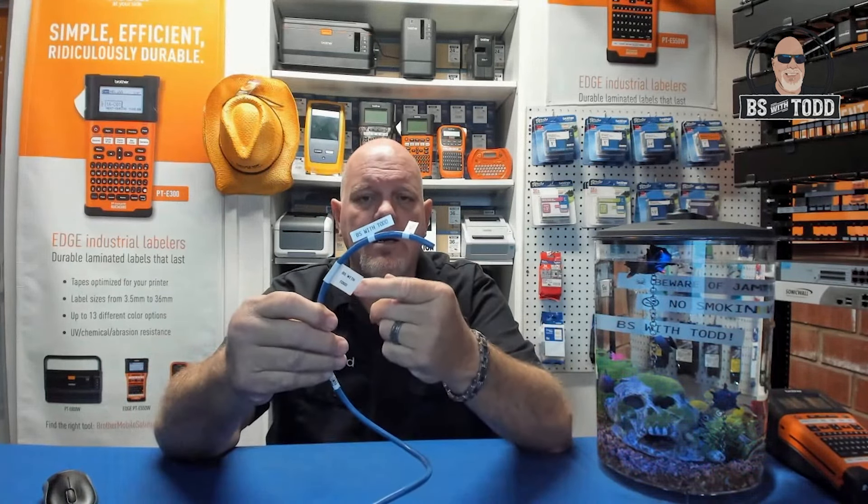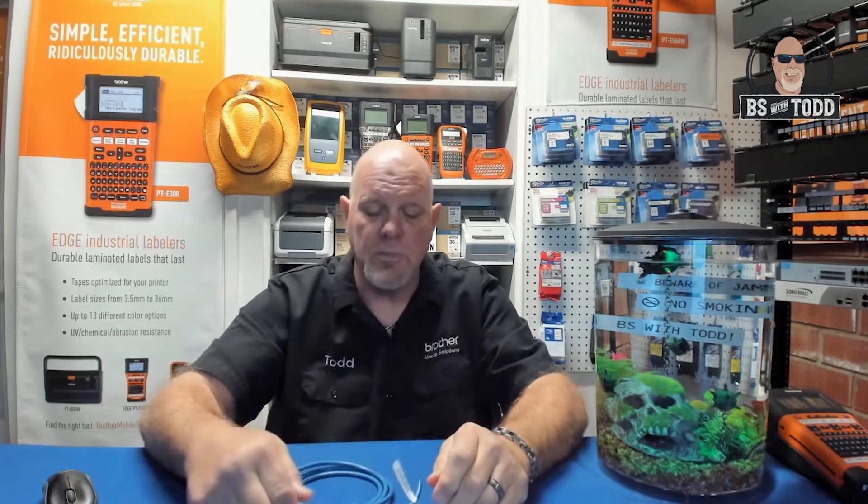The new flag label is now available for sale at your local distributor. Everything in our new offering is going to be laminated and water resistant, heat resistant, caustic resistant, oil resistant, gas resistant, scratch resistant, and scuff resistant. We are UL rated as well. If you have any questions on the new labels, let me know. Thanks for joining BS with Todd — please stay healthy and safe, and have a wonderful rest of the week.